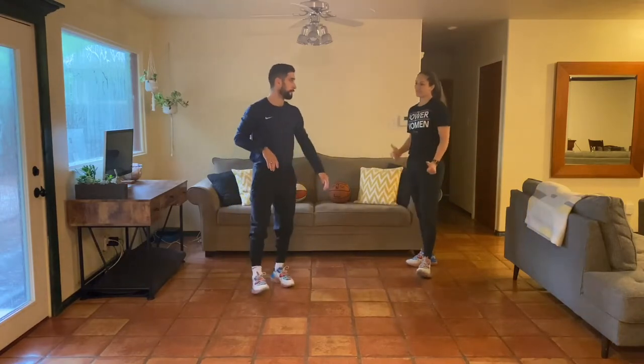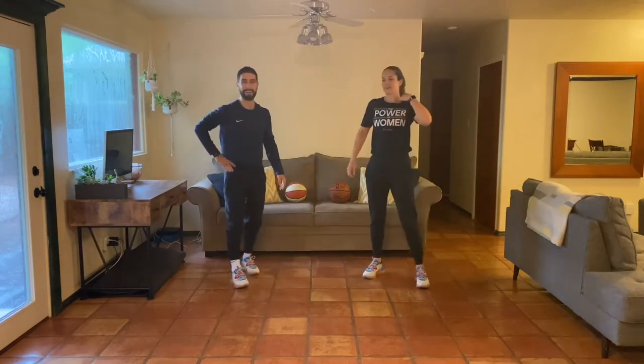Hopefully you guys are feeling warm — I'm feeling nice and warm right now too. Ready to go! So let's get into our skill workout of the day.